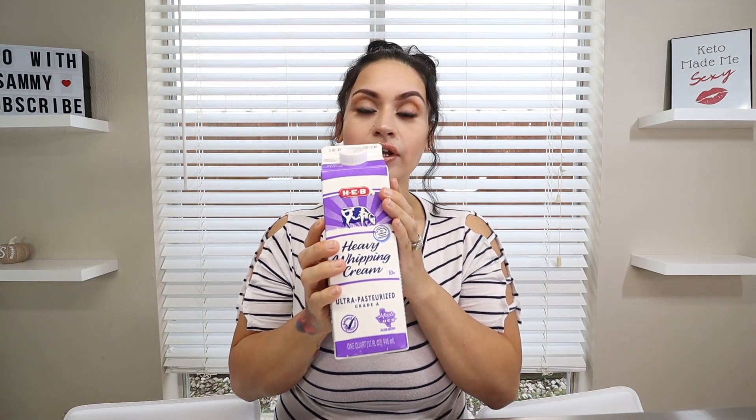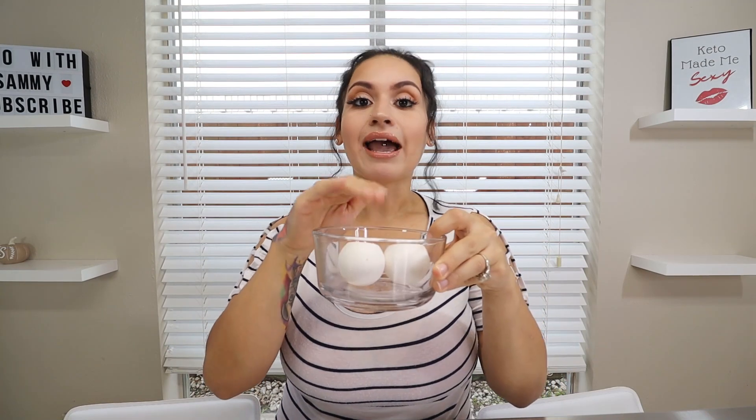For our filling, you're going to want a 15-ounce can of 100% pure pumpkin. Then you're going to want some heavy whipping cream. For our sugar replacement today, we're going to be using the swerve confectioners kind — this is the smooth one. Then you're going to want some pumpkin pie spice, some sea salt, two large eggs at room temperature, and for our last ingredient, you're going to want some vanilla.